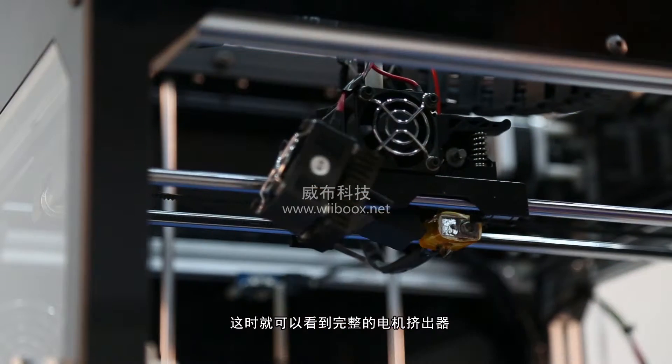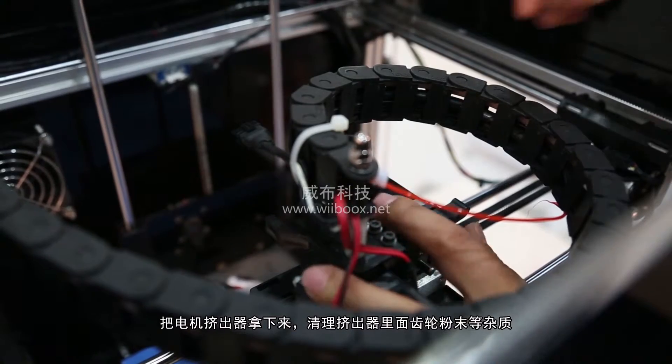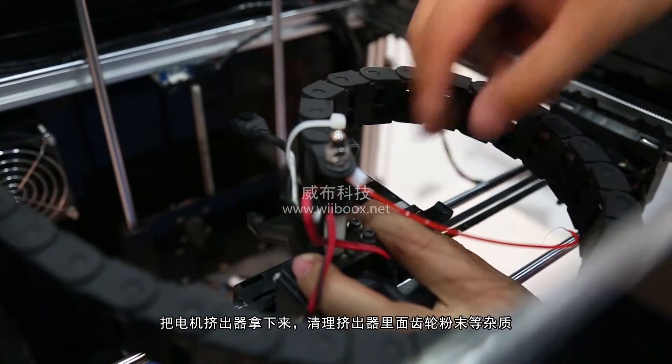Keep these pieces assembled and move them out of the way. Unplug the motor wire harness from the top of the extruder motor and slide the motor assembly out of the extruder.